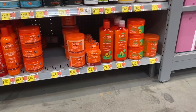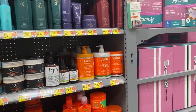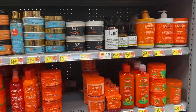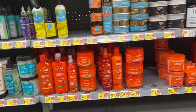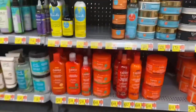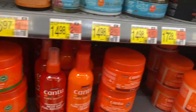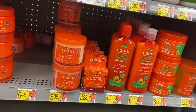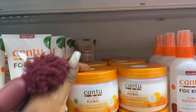I went to Walmart and couldn't find some of the stuff, so I had to go to the beauty supply store to find the Cantu. This is the first time I'm seeing these Cantu varieties — they even changed the bottle color and have so many different types. But you know what they say: stick with what you know.